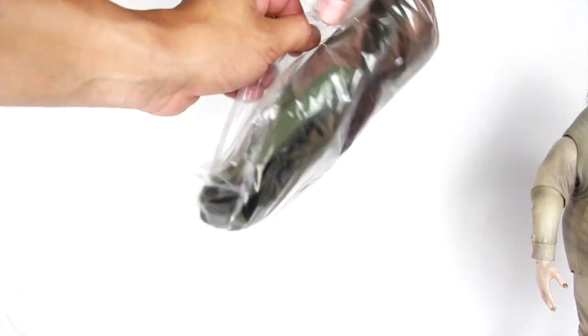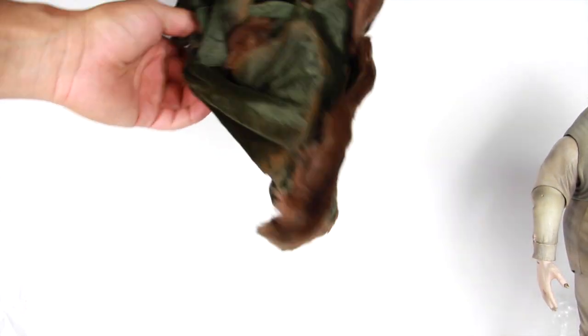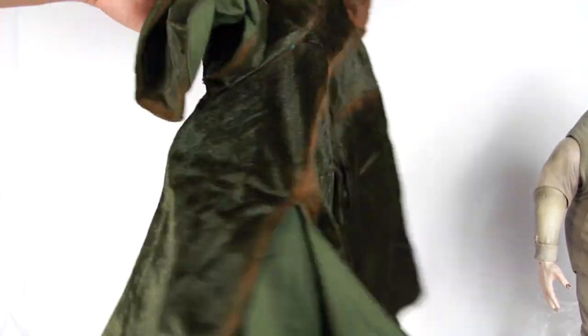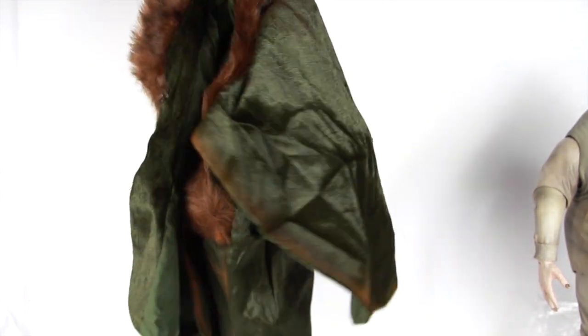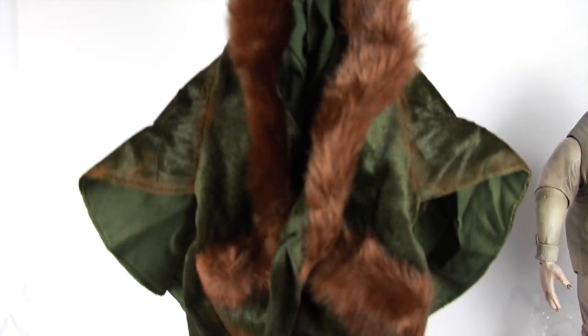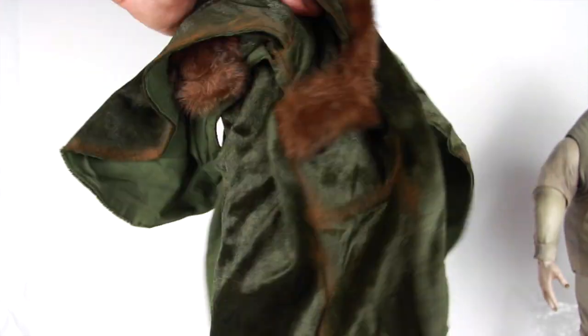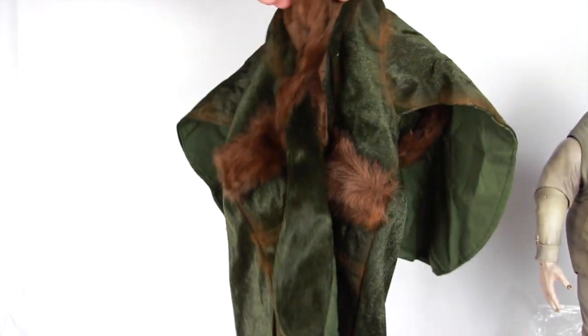You get the coat — it comes in a bag, so I'll open it on camera. Look at this fancy mink coat! It's a little on the rough side material-wise, but it's very nice. It's actual cloth with different coloring and fake fur trim — very very cool. It actually does have working pockets on both sides, which is a nice touch.